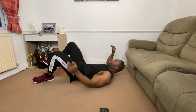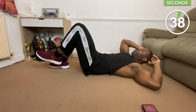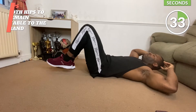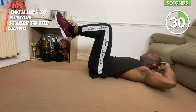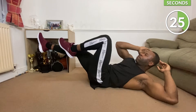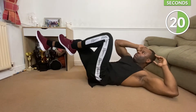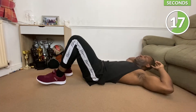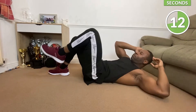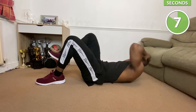We're going to start with alternating crunches. Keep going — if you can, raise your feet up off the floor and push. If you struggle to do this, just go at your own pace.